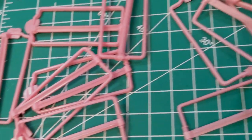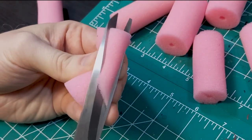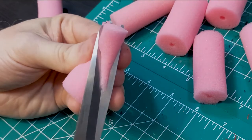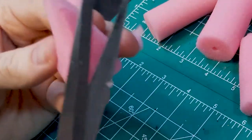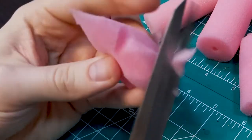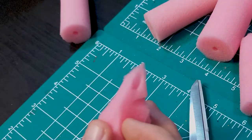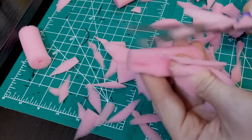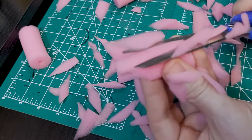Pop the foam off of the plastic frames, but keep those around for a future sci-fi build. To start getting some texture, grab a pair of scissors and start making shallow cuts along the foam rollers. Because of how the foam squishes under the scissors, you'll be able to quickly build up a nice effect here. Experiment with cuts at slightly differing angles, but don't put too much time into this. Fair warning, these pieces and cutoffs are going to be very staticky.